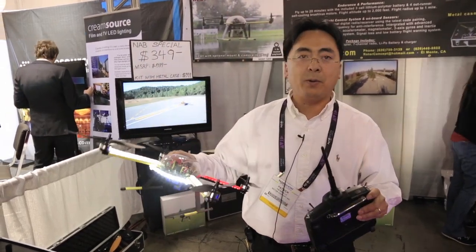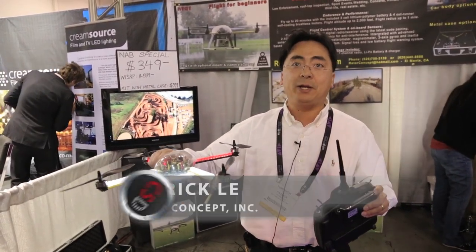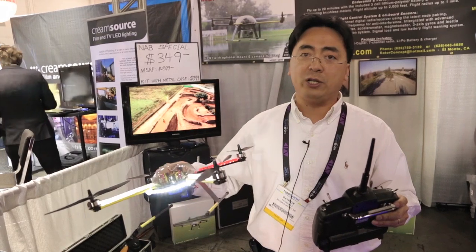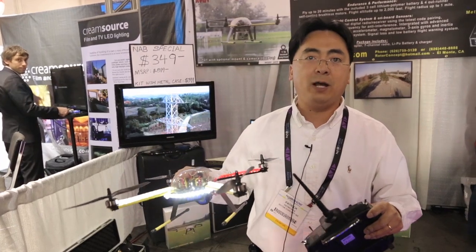Basically, here we are trying to promote a quad copter that allows you to carry your own cameras with up to one pound as a payload. It will allow you to fly roughly about a one mile radius and about 2,000 feet high. Your flight time right now is about 20 minutes, so this allows you to go anywhere to do your own live broadcast or record aerial video shots.